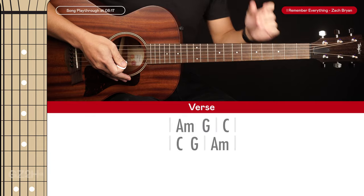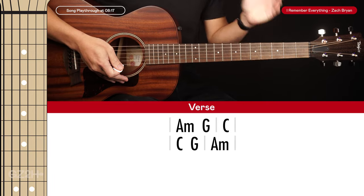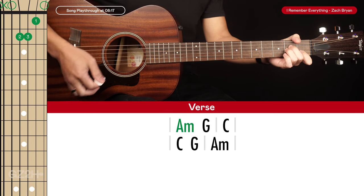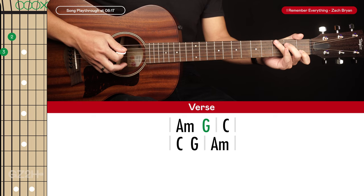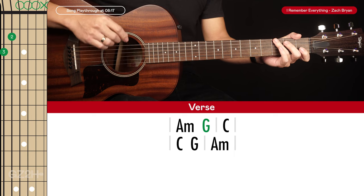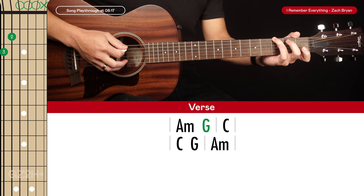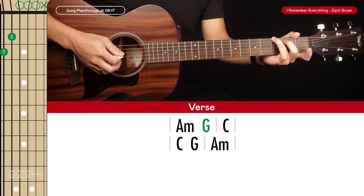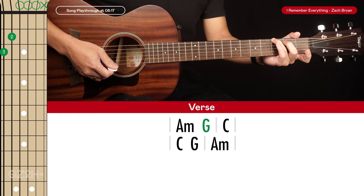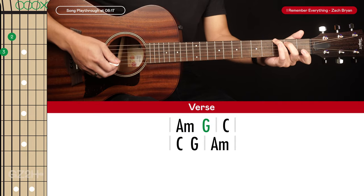Let's jump into the lesson. Let's start with the verse chord progression, which is really nice and easy. There are two lines of chords. We start with the first bar: we play an A minor and then go to a G chord. This G chord is a somewhat lazy G where we just focus on the top four or five strings — ring finger on the third fret of the sixth string, middle finger on the second fret of the fifth string.